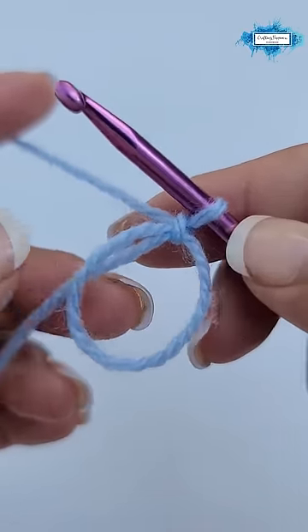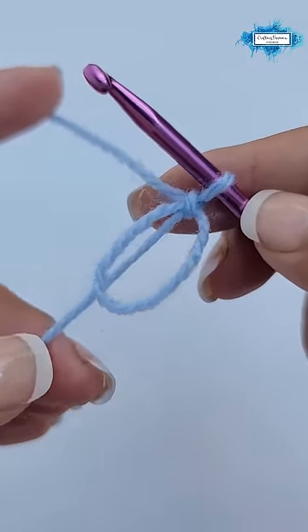Hi, I'm Arianna from Crafting Happiness and today I'm going to show you how to crochet a magic ring.